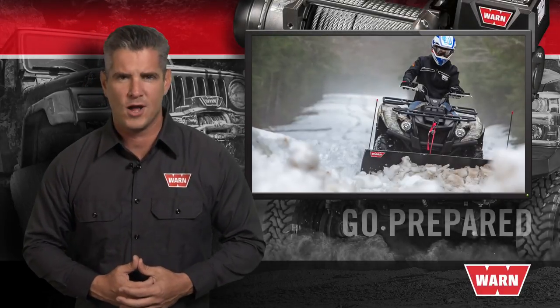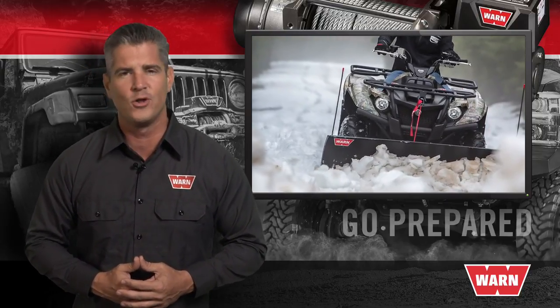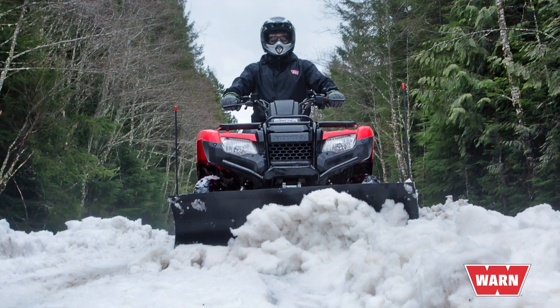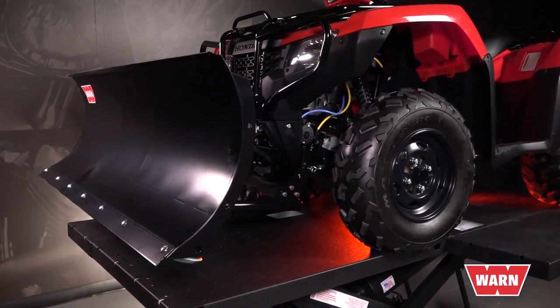Whether you're plowing a snow-clogged driveway in Idaho or pushing animal feed in Iowa, Warren plows stand up to the rugged use as only Warren products can. Depending on your vehicle and the intended use, we have several options when outfitting your ATV or side-by-side. Today we'll take a closer look at Warren's ProVantage and standard plow systems.